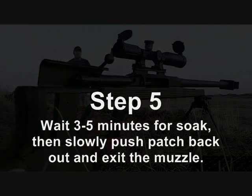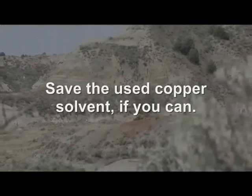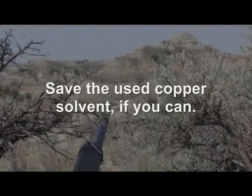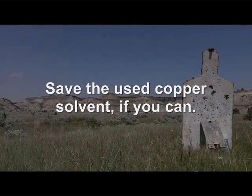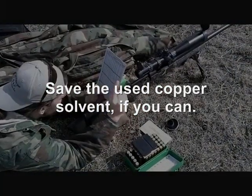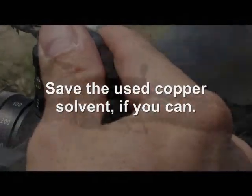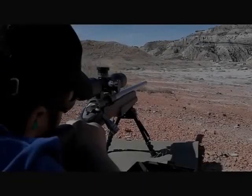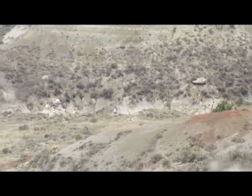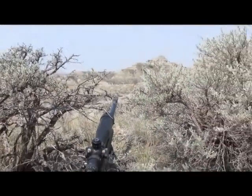After waiting, slowly push that patch out through the muzzle. You can save the solvent — many copper-removing formulas use activated, positively charged ions that have an affinity for copper and its oxides. When the solvent is soiled with copper fouling, those ions become even more positively charged with dissolved copper, which actually makes it work better the next time, attacking hardened copper more aggressively. You can save it for reuse. Also make sure all powder solvent is out first — do this on a dry bore — and run dry patches through to clear any oil before you begin.